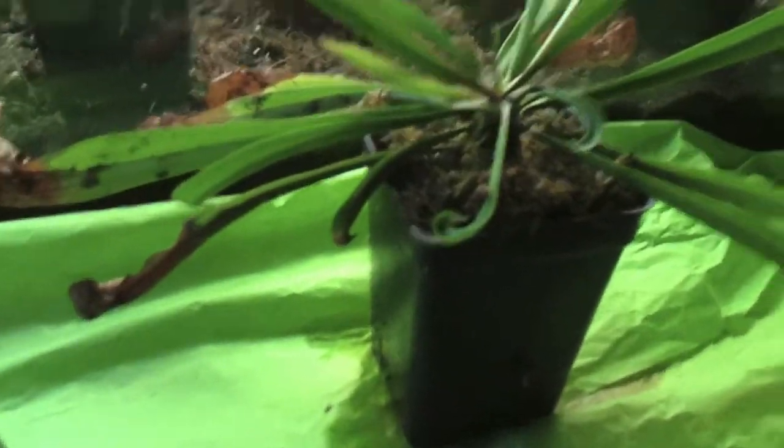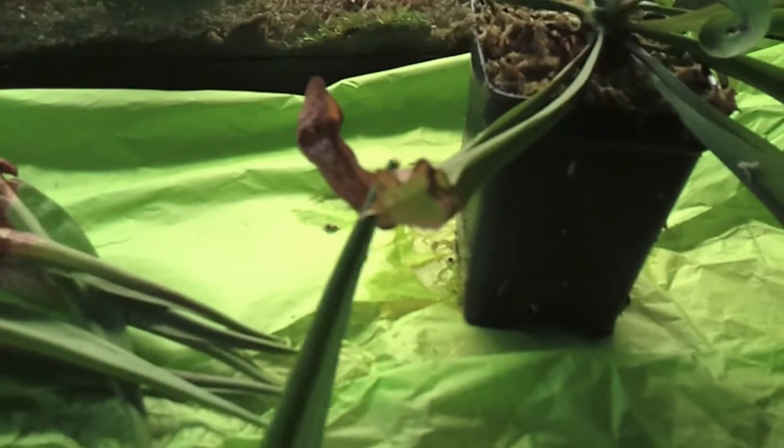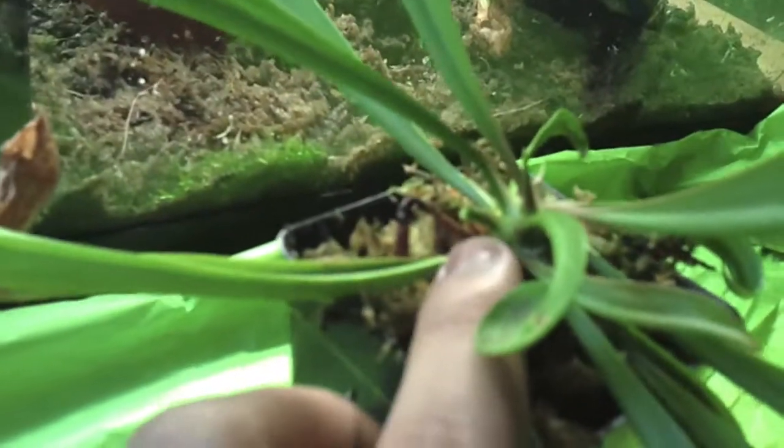Sarracenia leucophila's common name is the white top pitcher plant. The pitchers have been on for quite some time, and what I'm doing is clipping the pitchers without hurting the base of the plant. It has two growing points as of now — this growing point up here and a growing point right here on the side — but right here is another small pitcher that's going to form.